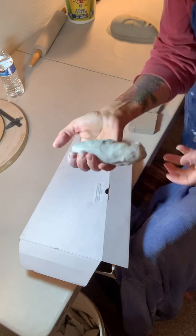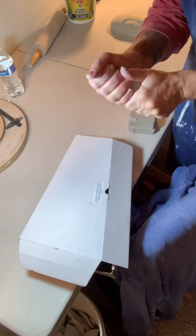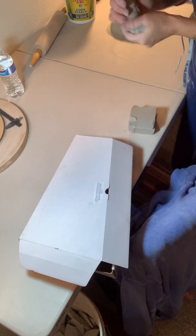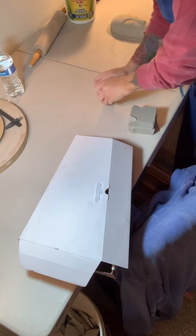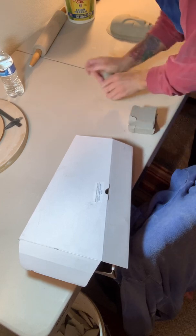What I'm doing is I've taken probably half a pound of clay and I've kind of wedged it up. What this does is gets the air out of it.